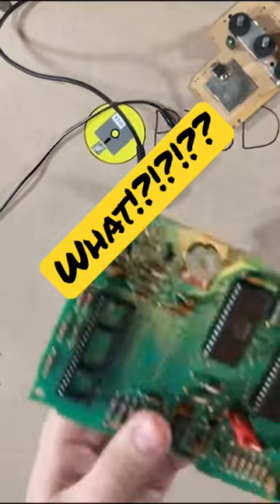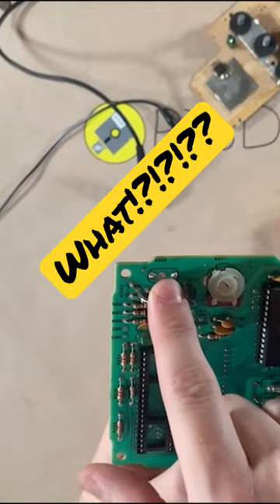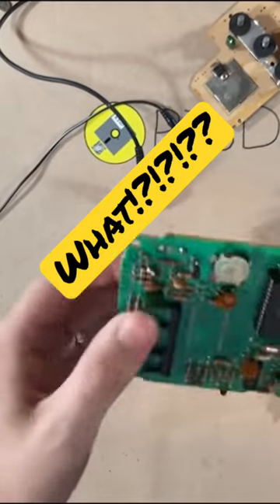Someone removed the crystal. So right here at X200, there is a timing crystal — just like anything, that gets the timing for the board. And it's been cut off.